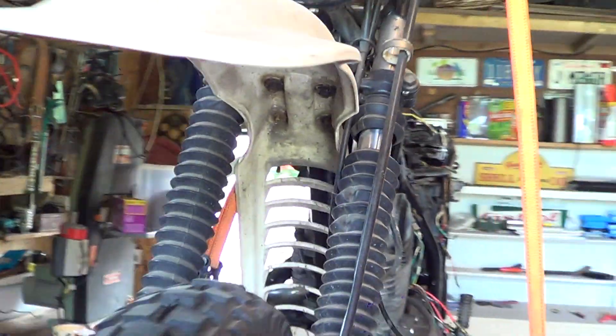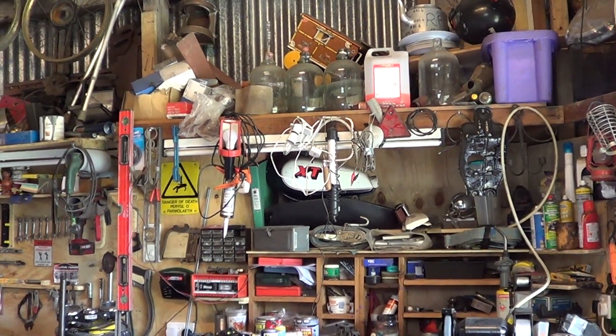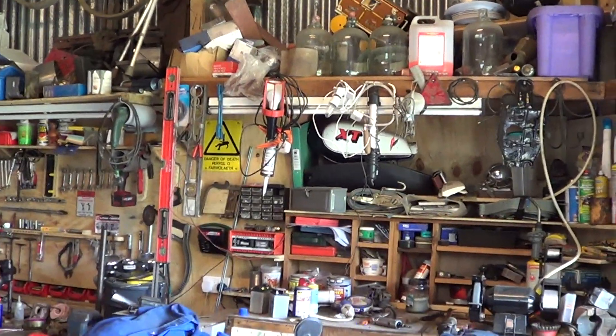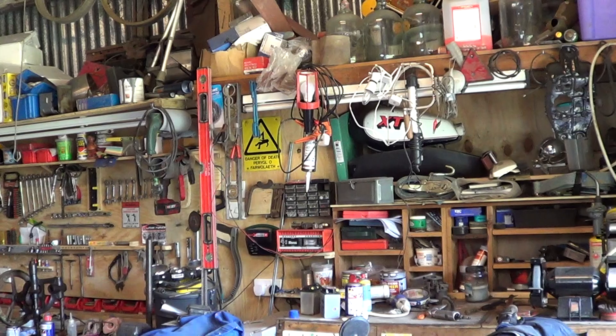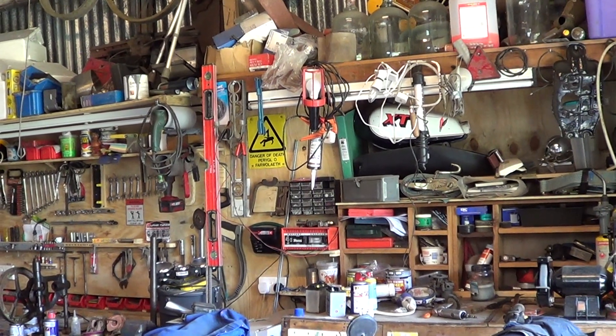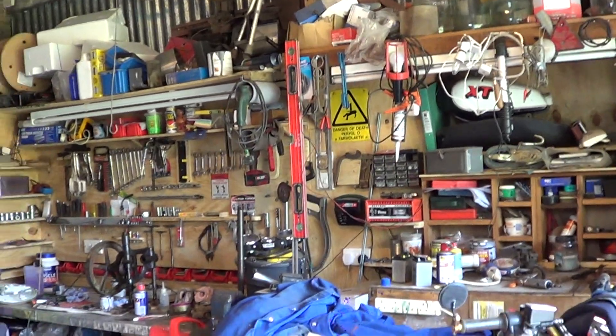So yeah, it's been tarted up. The gaiters split - I've got some new gaiters to put on. The tank's up there, it's got a dint in it. I'm hoping to take it to a show this year, a local show, where you can show all the bikes off. Vintage.